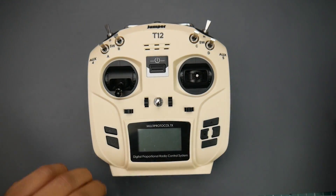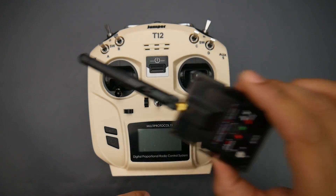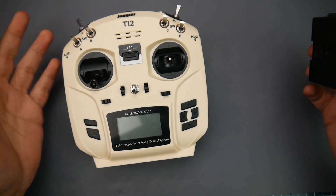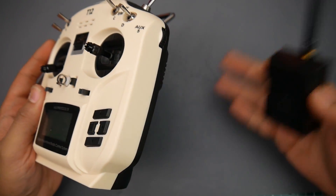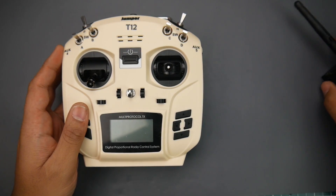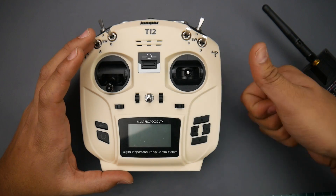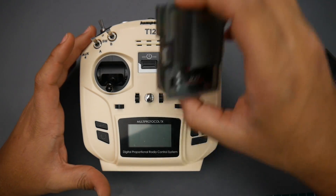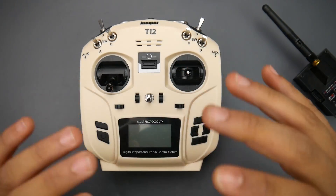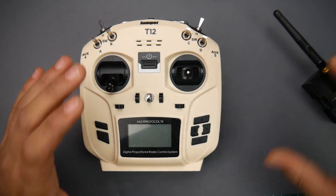First of all, forget the multi-protocol module — put it to the side. What you get is a controller. This controller should have been sold for $50 bucks without the multi-protocol module, because you don't need it. People might say, I'm not going to buy just a controller that doesn't transmit any frequency or protocol — but you're actually wrong. This is a holder for the R9 system, the TBS Crossfire, the Wolf Box, 433MHz one-watt modules. This can do everything.